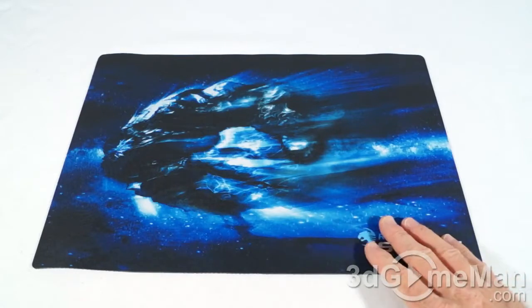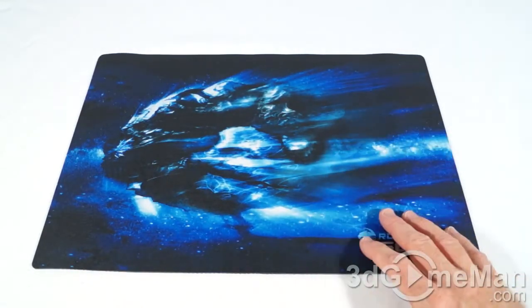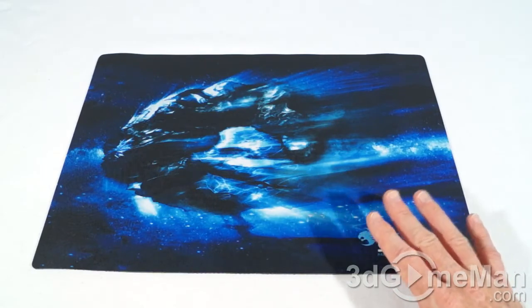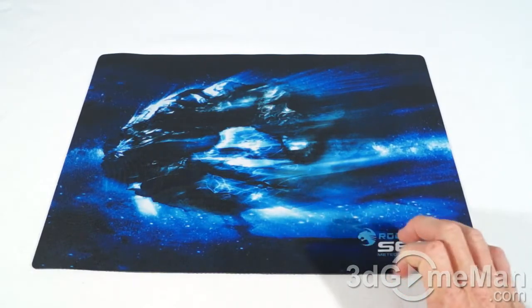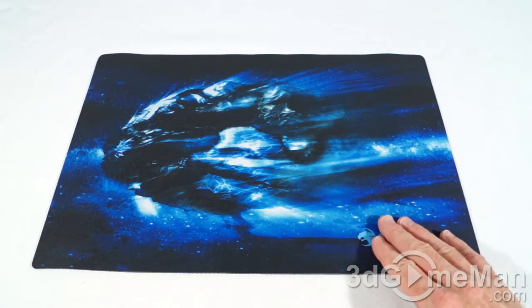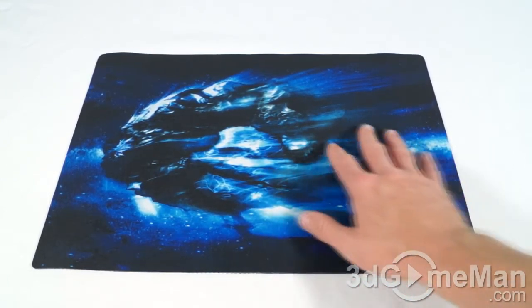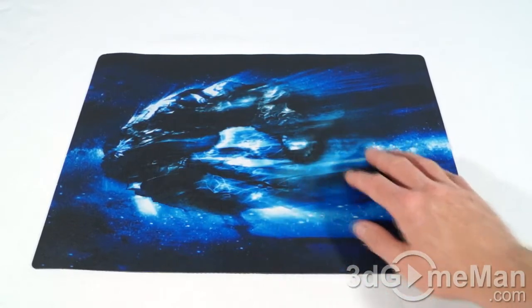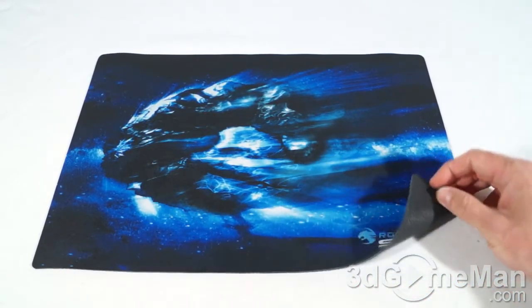Now let's have a closer look at the pad. This cloth mousepad measures in at 400 by 280 millimeters — a perfect size for just about any application, whether you're gaming or not, but it is really intended to be a gamer's mousepad. The surface is made from durable micro crystals; it kind of feels like cloth but a little bit harder and certainly more durable than cloth.